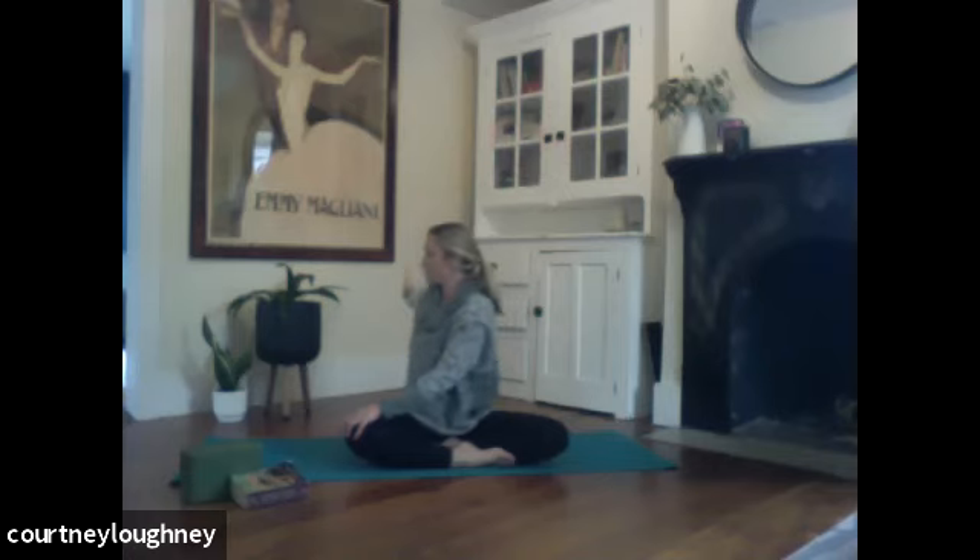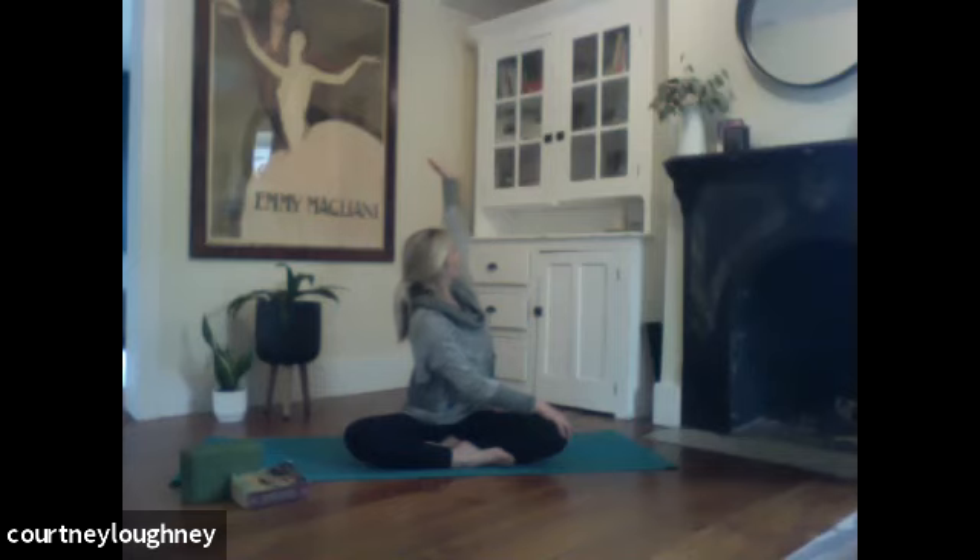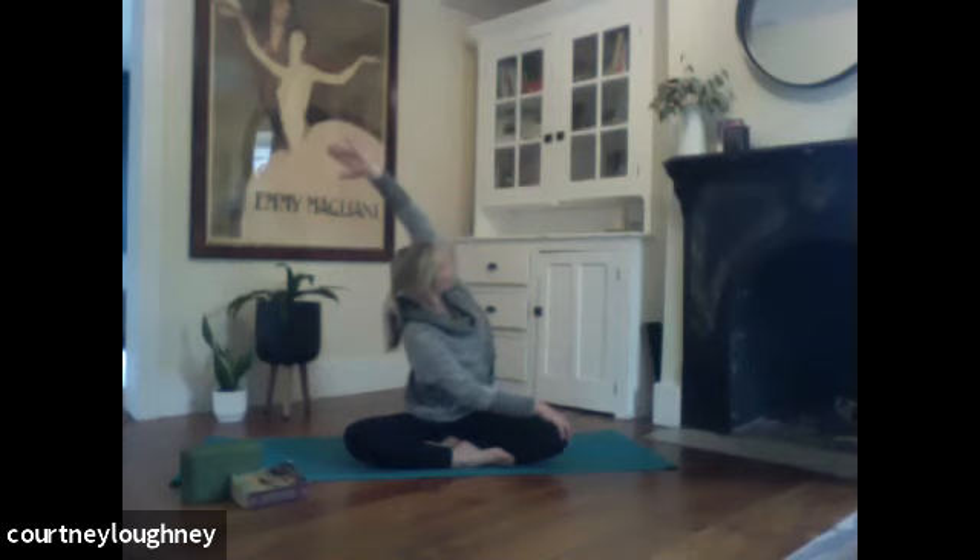And then slowly releasing. Inhale to lift. Exhale, twisting in the opposite direction — over to my left this time. Right hand to knee. Fingertips behind you to lift the crown of the head skyward. Exhale, twist past the shoulder. And then lifting those left fingertips up and skyward, finding that side bend with the twist.